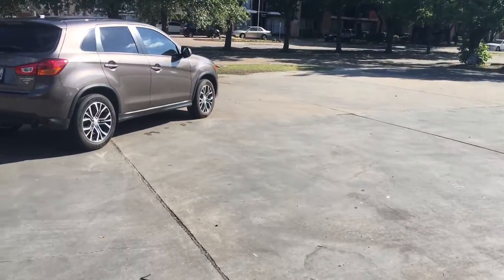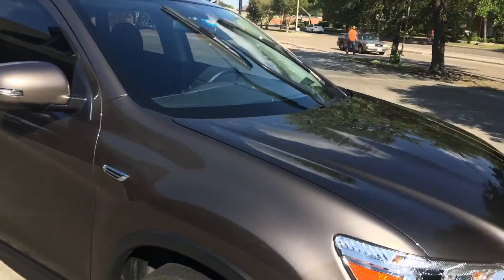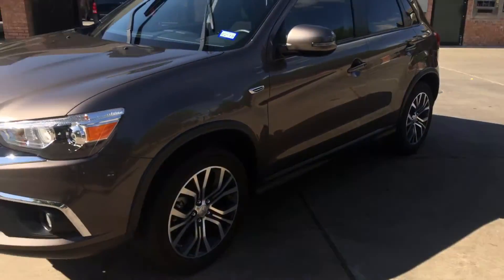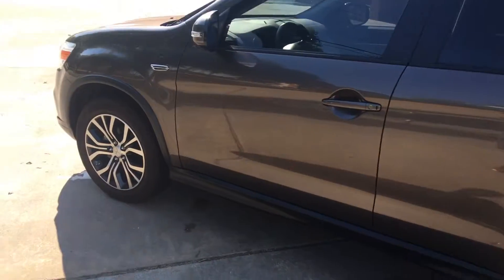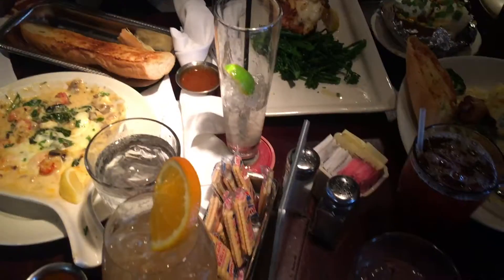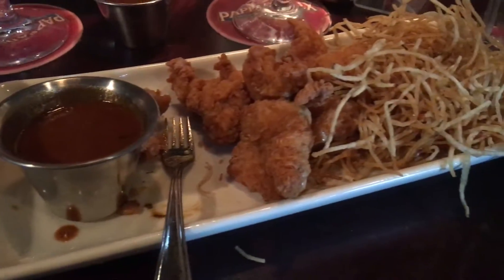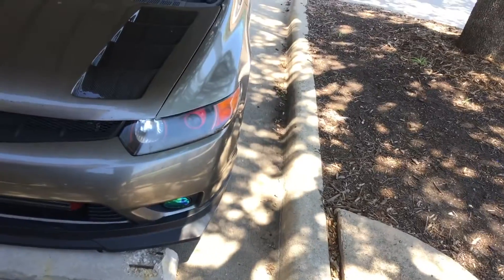I'm back — just finished washing my other new car, the new Outlander Sport. Just finished washing — nice and shiny. Love this car. We went out for Mother's Day. I'm back — day was awesome, that was a good time. Just wanted to show you guys some good food — that's Papa Doux's restaurant for you guys that don't know it.